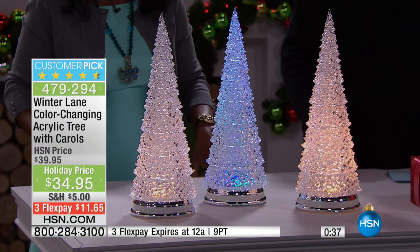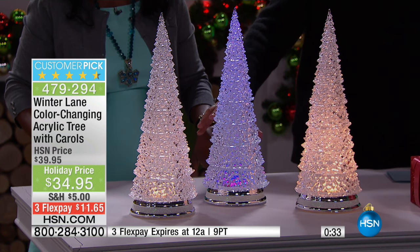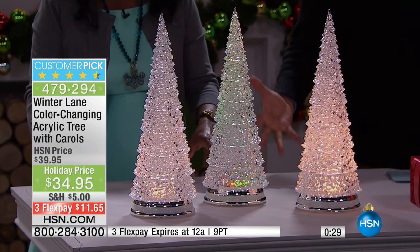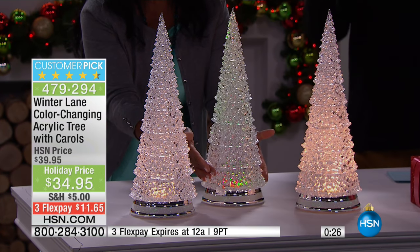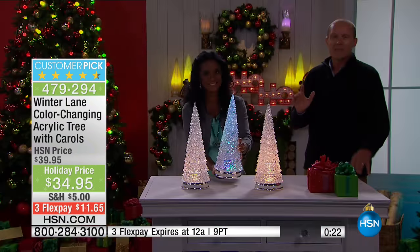We showed the ornaments just a few moments ago and they are continuing to sell. You could have those dotted around here as well — maybe you've got the angel, the snowflake, the snowman with a little hat that we showed just a few moments ago with the LED light inside. This is amazing.